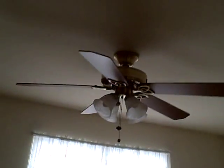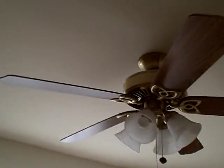Okay, well this is a video for a friend, Mr. Wind Turbine 1983. I got — well, you wanted to see some ceiling fans, so here's one in my mom's room.